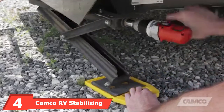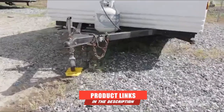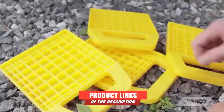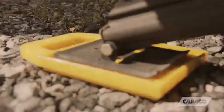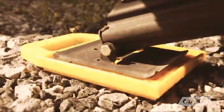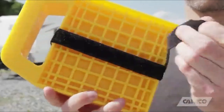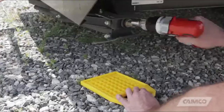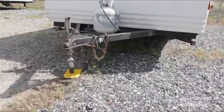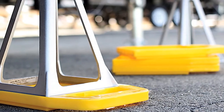Moving on to number 4, the Camco RV Stabilizing Jackpads. These jackpads have been specially designed to prevent jacks from sinking into the ground, utilizing a larger surface area to spread the weight and add more stability. These pads can be used with stacked jacks, trailer tongues, swingarm supports, and fifth-wheel jacks. The clever design features a built-in handle and a storage strap that makes storage super easy. These camper jackpads are constructed from durable UV-stabilized resin, and the heavy-duty construction combined with a special rib design adds extra strength.